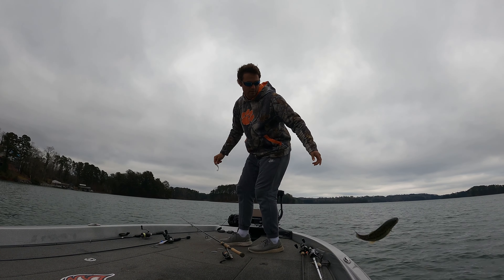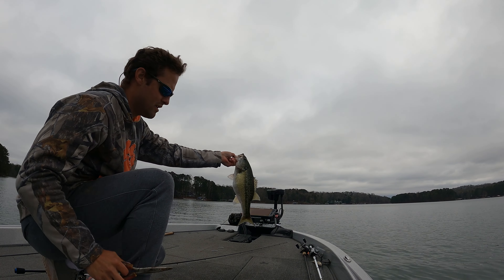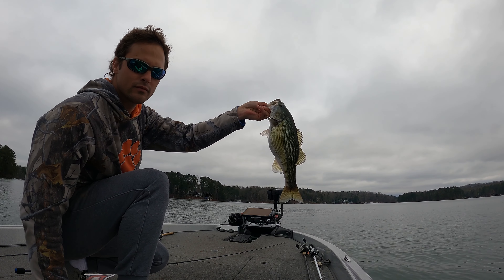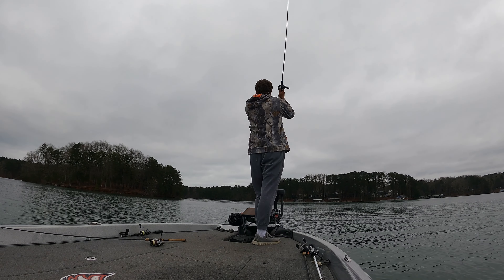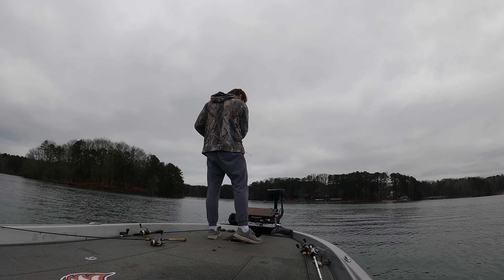A little bit better fish here, still not the size that I'm looking for — the GoPro was off for this one as well. Still cycling through that jerkbait and little swim bait combo out on main lake points, brush piles, rock — kind of anything and everything, as you'd imagine for an early springtime transition.